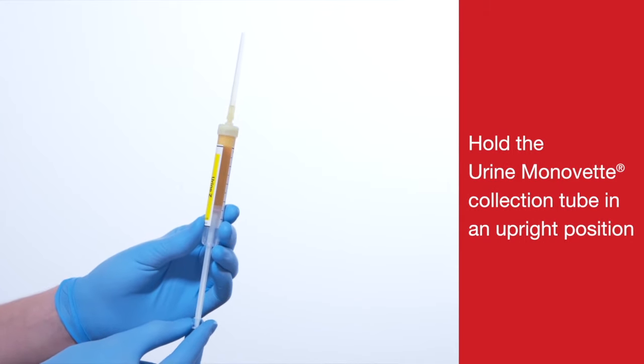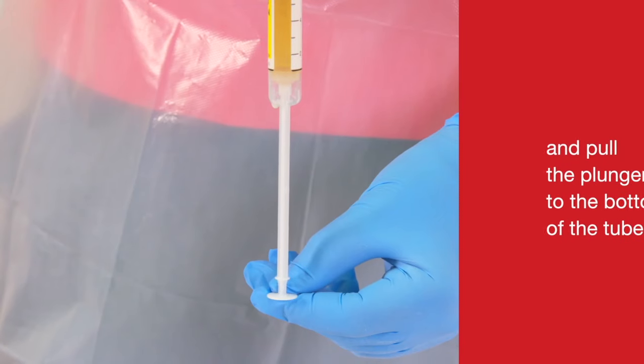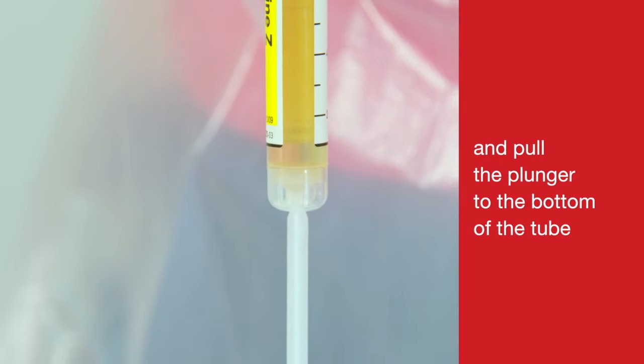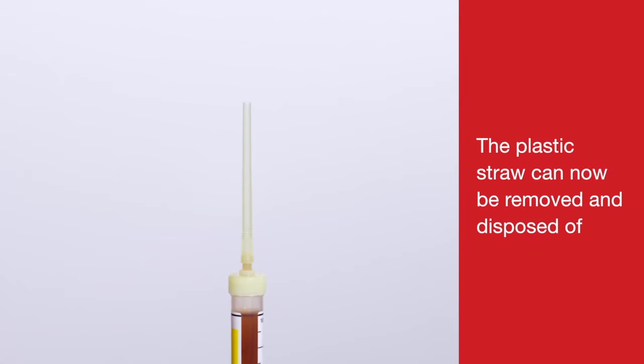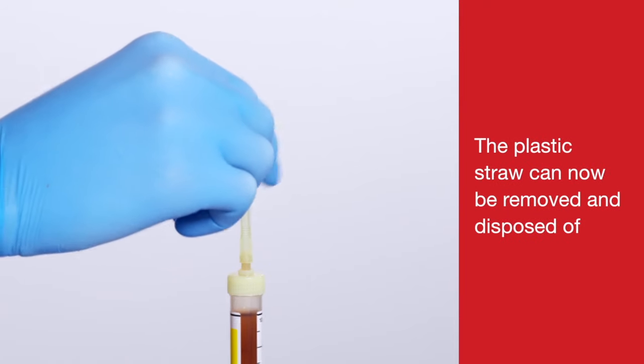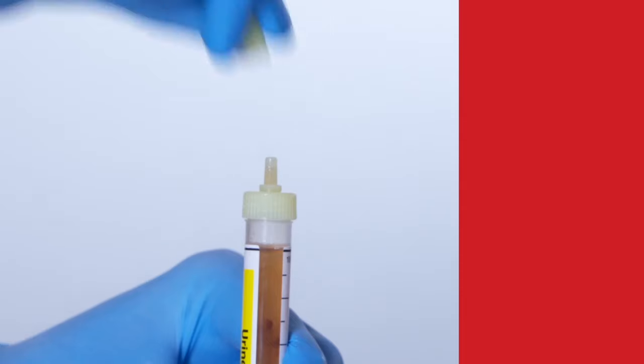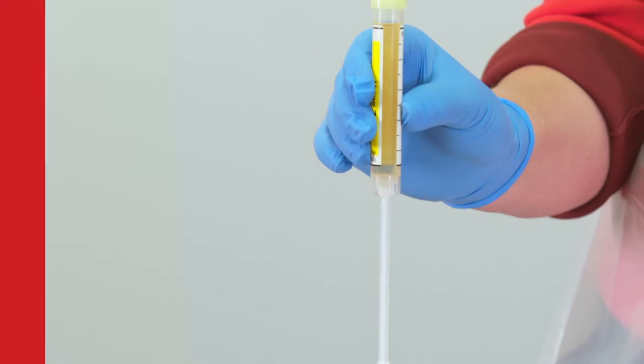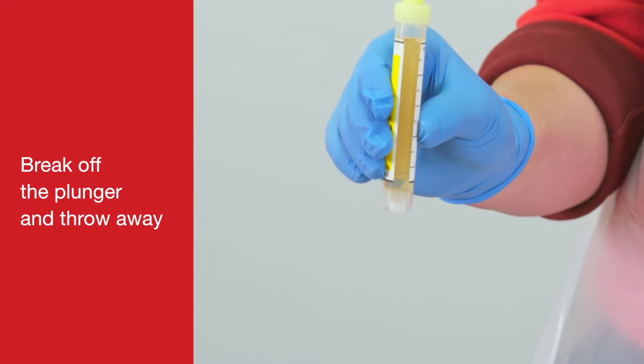Hold the Urine Monovette collection tube in an upright position and pull the plunger to the bottom of the tube. The plastic straw can now be removed and disposed of. Replace the stopper. Break off the plunger and throw away.